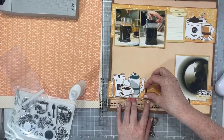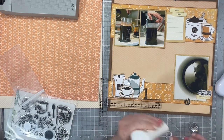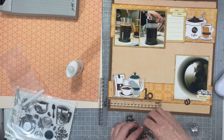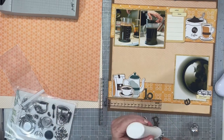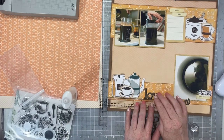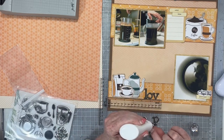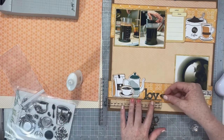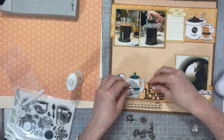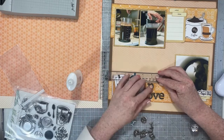I have this cute new T-square ruler from My Sweet Petunia — the same company that makes the Misti — and it's just six inches but it's heavy and it stays put. It doesn't jump over the edge of my page. I wish they were just a little bit longer, but I'm willing to work with the six inches because they aren't popping over the edge of my paper at all, which lets me get things much straighter.